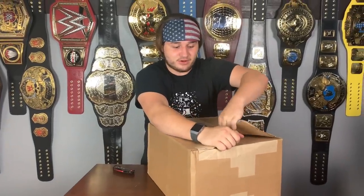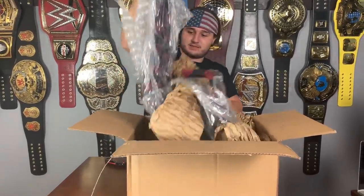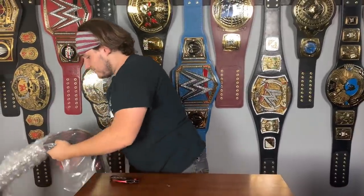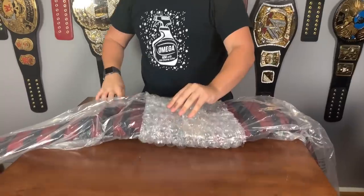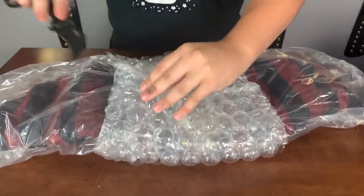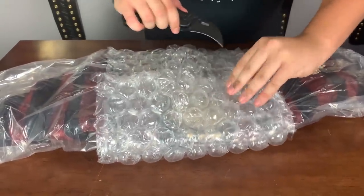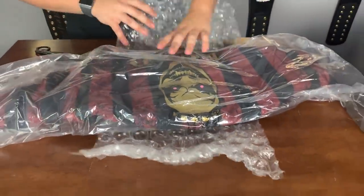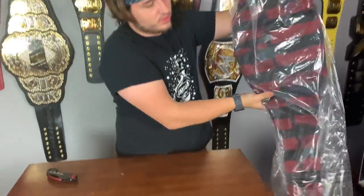So you guys voted on the WWE Universal Championship Fiend Belt and I'm so excited for this. It is the most unique, different, strangest, creepiest championship belt ever, so we're going to get this bad boy out. The original version of this title was over six thousand five hundred dollars on WWE Shop, but they dropped it down to four hundred thirty dollars — a much more reasonable price — and this belt looks freaking long.